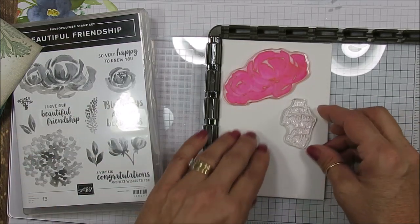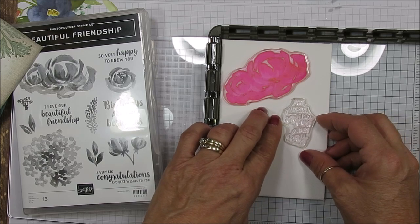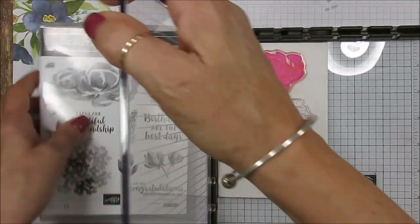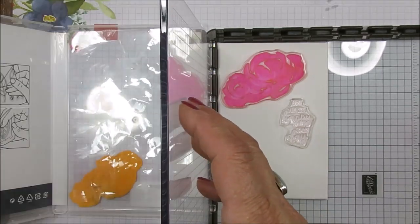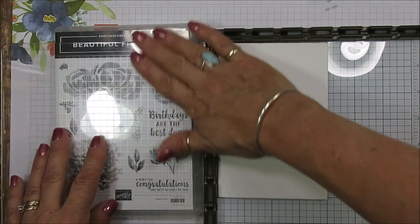Let's start with the greeting first and then we can build around it — I think that's going to be the easiest way. When it comes to the Stamp-a-ratus, I find it easier if I put the canvas in the back here so when I ink it stays flat. For the greeting I'm going to use Pretty Peacock.